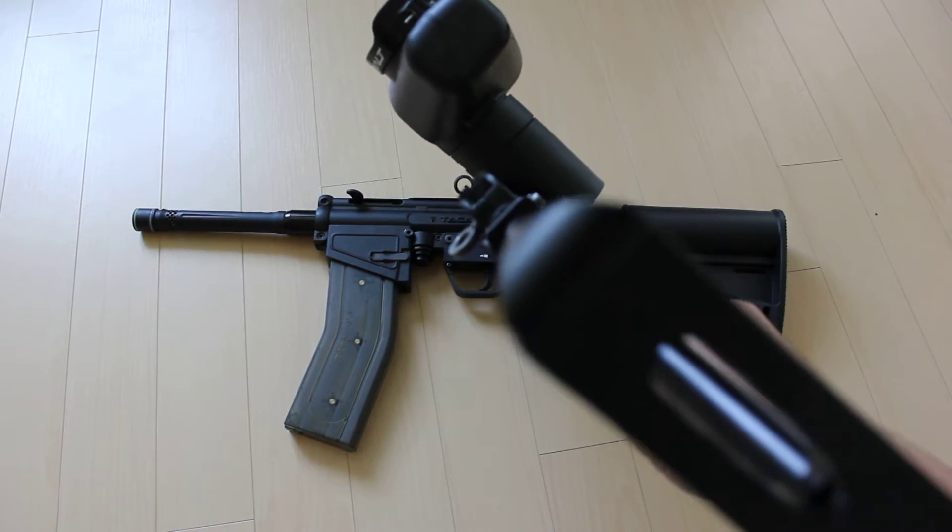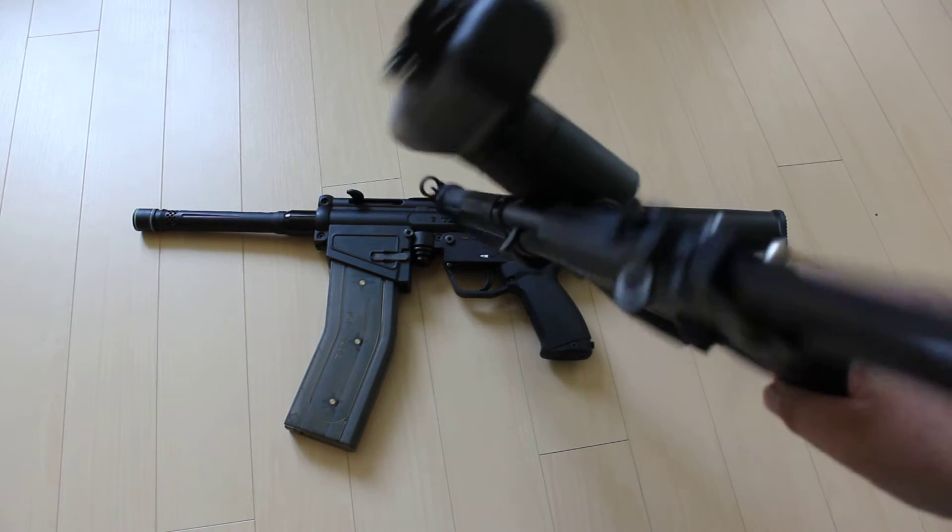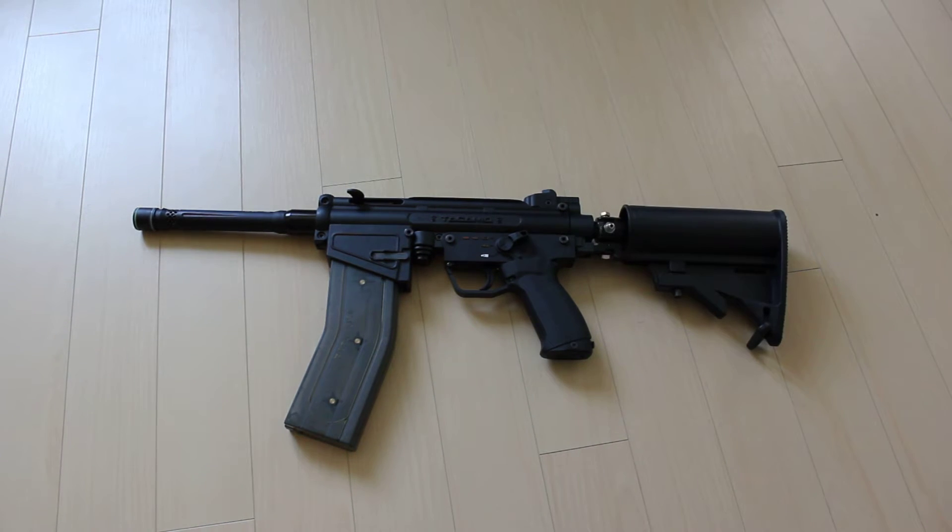When you aim down the gun it's a little bit hard because the hopper obstructs your view. So I decided to convert one of my guns to a magazine-fed marker so it's loaded from below, and I can mount things on top of the gun — the view is not obstructed and I can put scopes on and just overall improve the look of the marker.